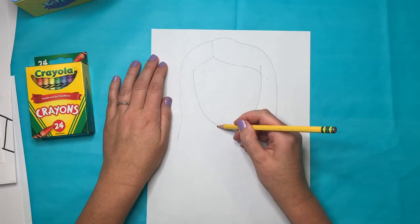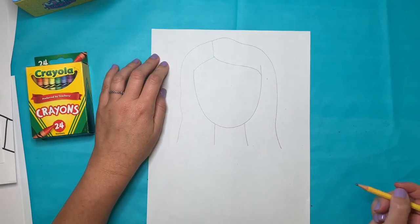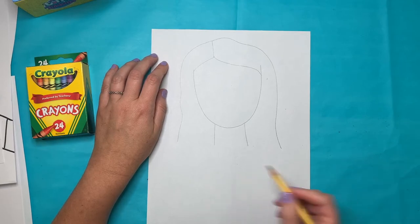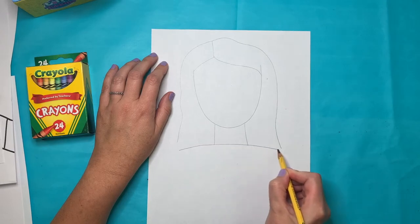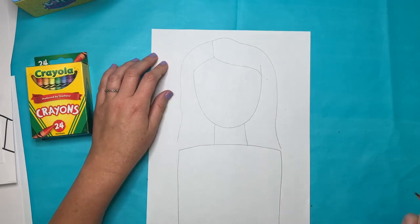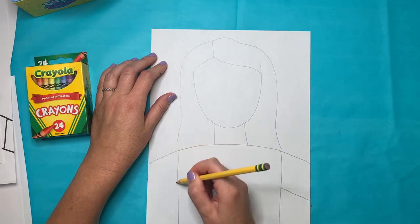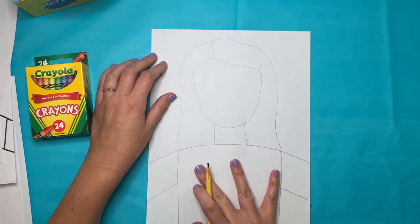I'm going to go ahead and draw my neck. When we draw our shirt or the body, we're going to draw it in the style of the Nate Williams artwork that we viewed. I'm going to draw a straight or curved line across and then go straight down to make sort of a square shape. Then I'm going to make my arm shapes coming out to the side — just two lines here — and we'll come back to this part later.